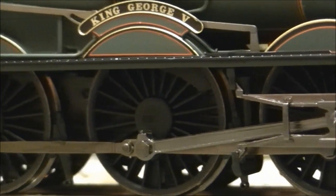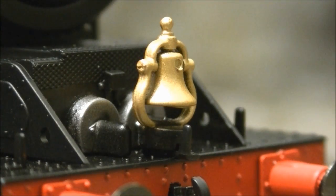A unique feature for King George V is also this brass bell, which is fitted to the front of the running plate.